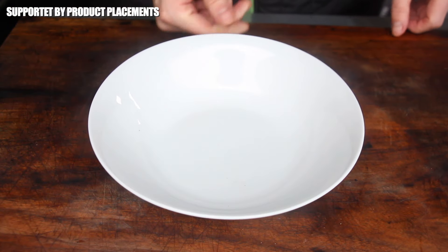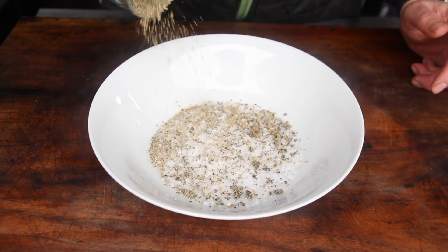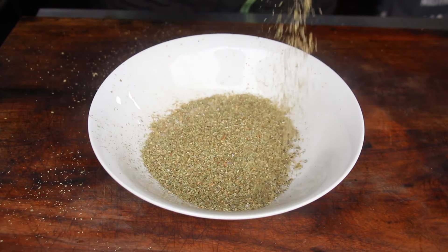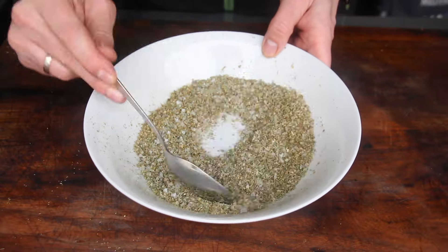Let's get started with today's seasoning. You will need two spoons of salt, one spoon of freshly ground pepper, and a really huge amount of dried marjoram. Give it a good mix and set aside.